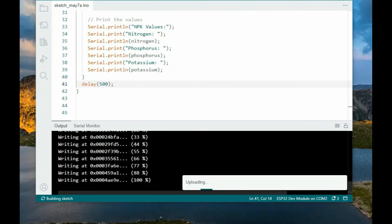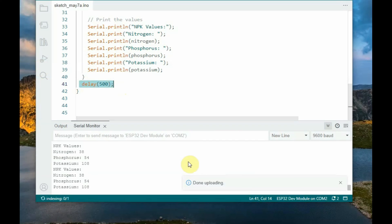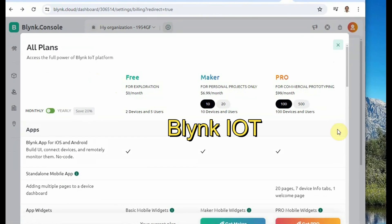Upload the code and open the serial monitor at 9600 baud to get the NPK values. The data comes a bit fast, so add a delay at the end of the loop in milliseconds and upload the code again — now you get the data at the proper speed.